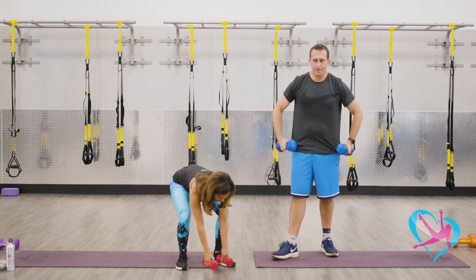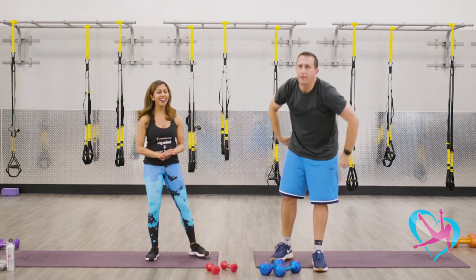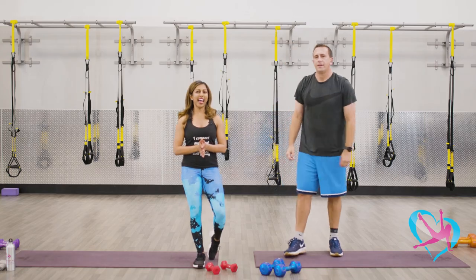That was a tough block. You guys did great. Feel free to towel off, grab water, and we'll be back with block number three next. See you soon.